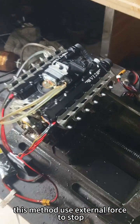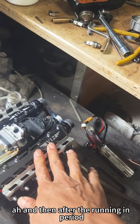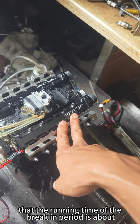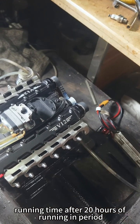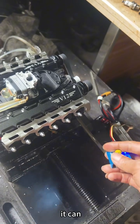Try to use the external force method to start. After the running-in period — about 20 hours of running time — the break-in period will be complete and starting will become easier.